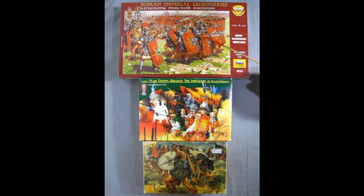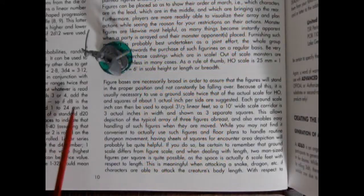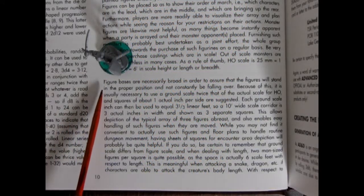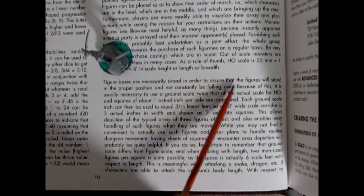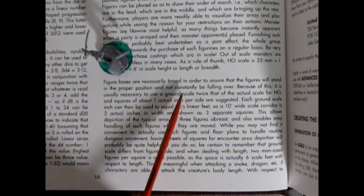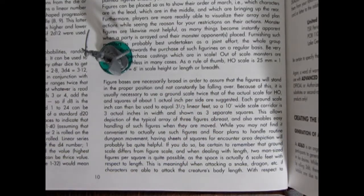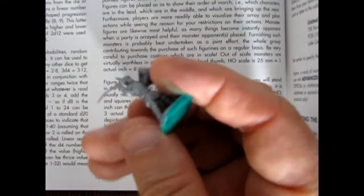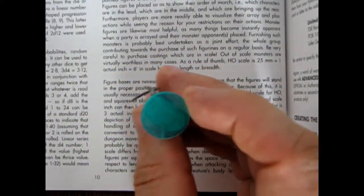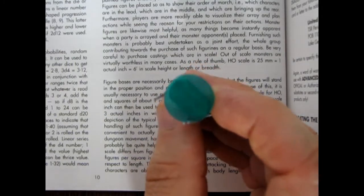These historical figures might be more useful when we get into talking about hirelings, because you can actually hire soldiers in the original AD&D. Gary continues: figure bases are necessarily broad in order to assure that the figures will stand in the proper position and not constantly be falling over. Here I have one of the figures from Caesar Miniatures glued onto a circular poker chip, which will ensure he won't fall over.